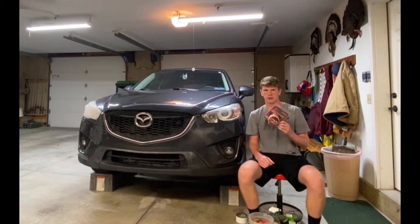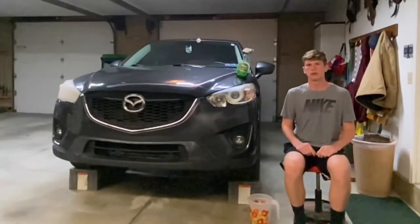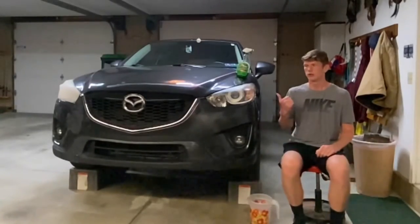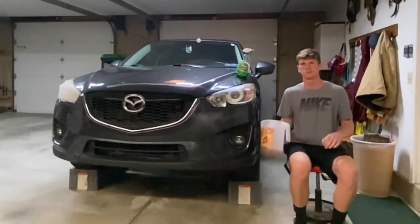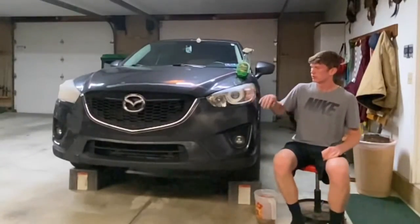I picked it up for about ten dollars at AutoZone. So in our first step we need to prep the headlights before we can start doing anything to them, which means cleaning them off. We've got our Simple Green all-purpose cleaner and our pitcher with the sponge and some water — we're just getting off all the bugs and the dirt.